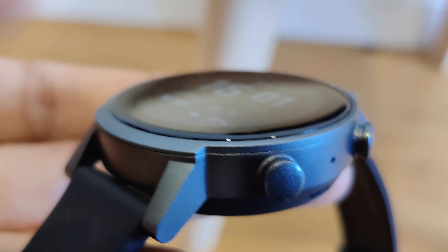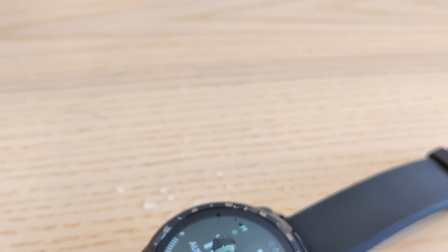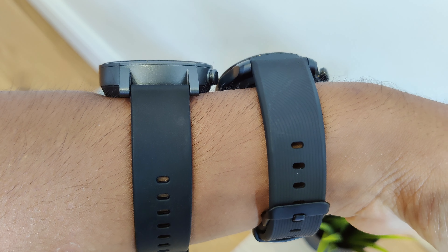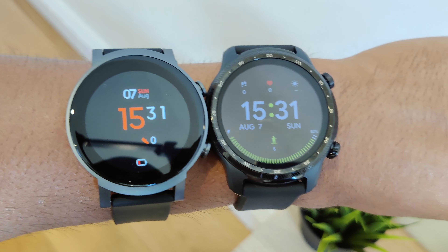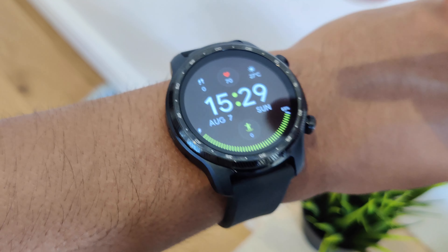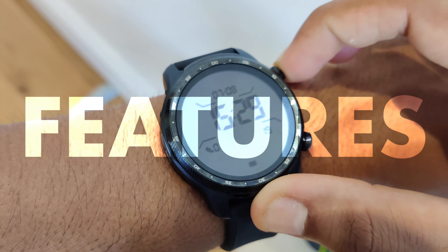I do prefer the design of the display of the TicWatch E3 because of the rounded edges — it looks a lot better than the flatter Pro 3 Ultra. Another thing that's better than the E3 is the strap. It's definitely more premium as it's made out of fluoro rubber that is resistant to heat, oxidation, oil and chemicals. In comparison, the E3 is more simplistic in its design, whereas the Pro 3 Ultra has a little bit more finesse in its detail, which I prefer. It's very comfortable, even though it's slightly heavier than the E3.